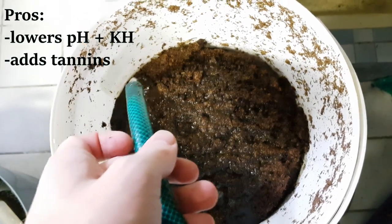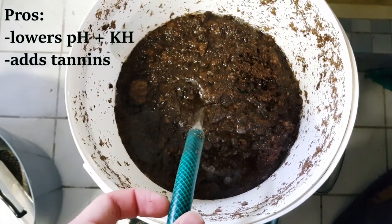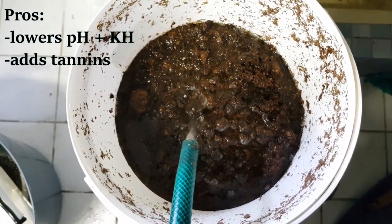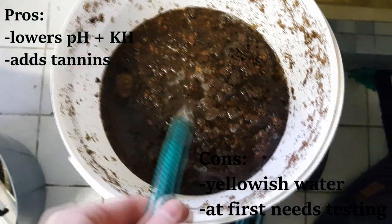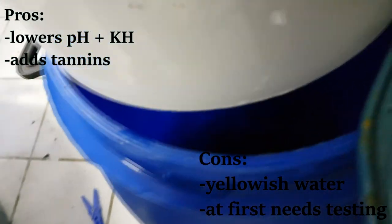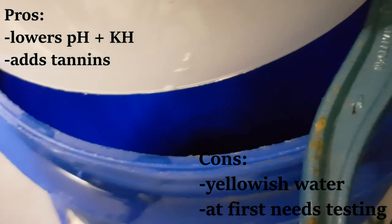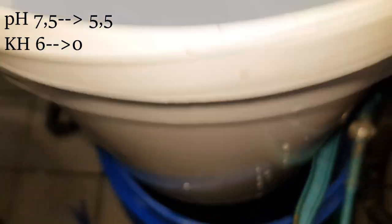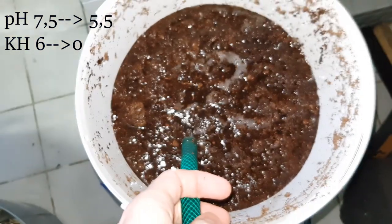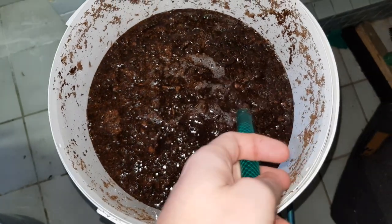The pros are that peat brings down pH and hardness and releases lots of useful materials that are welcomed by fish. But the cons are that it colors the water a bit yellowish and that you need to do a lot of water tests before you find the right amount to mix with your tap water. The peat I use lowers the pH to 5.5 and the KH to 0, which is pretty good knowing that you don't lose any water.